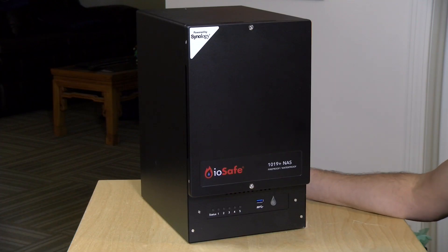It weighs about 60 pounds. It is extremely heavy but is designed to survive a fire and the fire department's water that will be used to put the fire out. In the interest of full disclosure, this was provided to the channel free of charge by CRU. All of the opinions you're about to hear are my own. Nobody is paying for this review, nor has anyone reviewed or approved what you're about to see before it was uploaded.